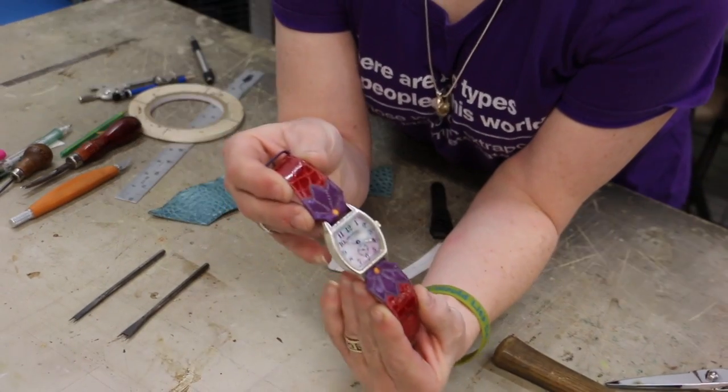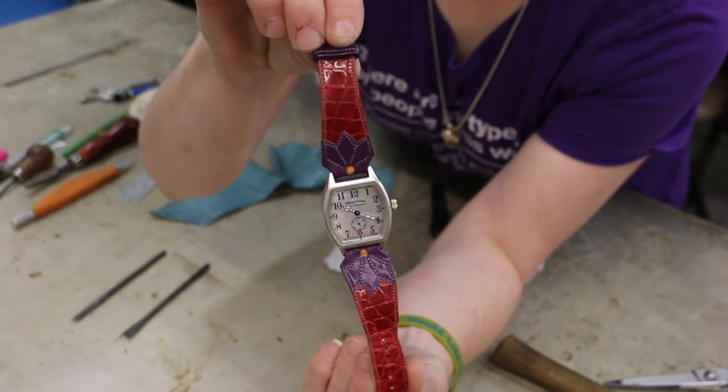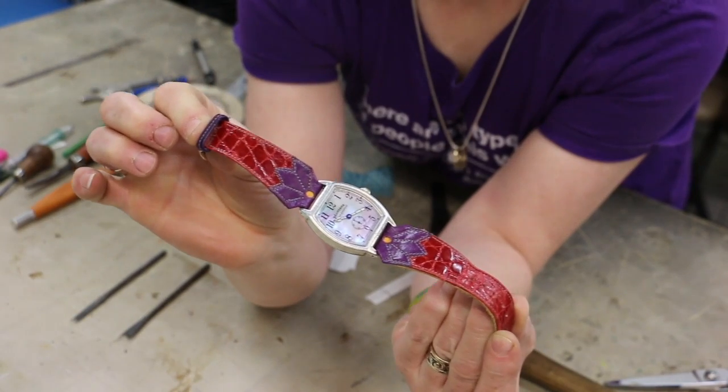I'm going to make a new watch band for my watch. I've actually already made one, but I'm going to film this one for everyone. You'll probably catch glimpses of this one as I'm working, so I'll go ahead and show it to you. This is the first watch band I made, and I'm going to make another one like it today, only in different colors.